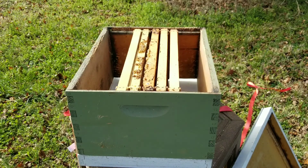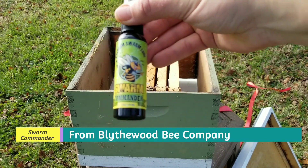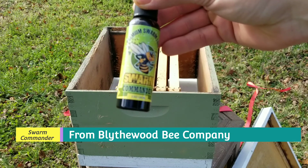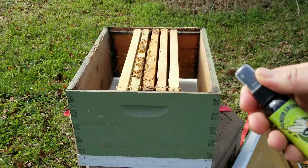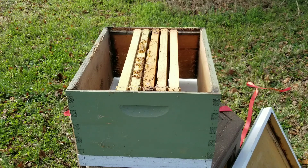The thing I'm really excited about — make sure you guys can see this — is called a Swarm Commander Swarm Lure. Everything I've read and YouTube videos I've watched describe this as being extremely effective for catching swarms, more so than just lemongrass oil. I can tell you it smells much stronger than what I was using last time.